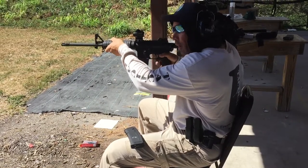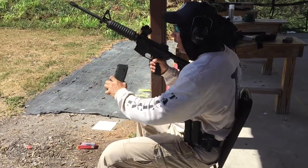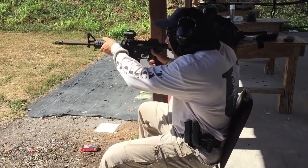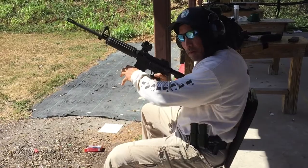Once I hit, I'm going to safety on. I'm going to get rid of that magazine. I'm going to reach for my fresh with my pinky underneath, up into the mag well, give it a little tug, bolt stop, safety off, safety on, and repeat.